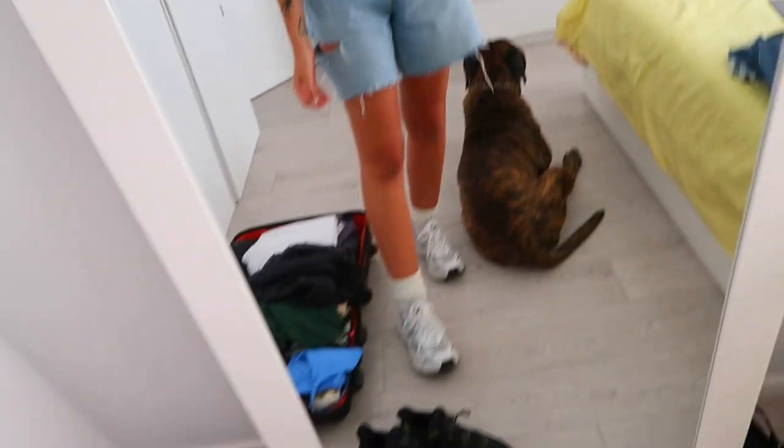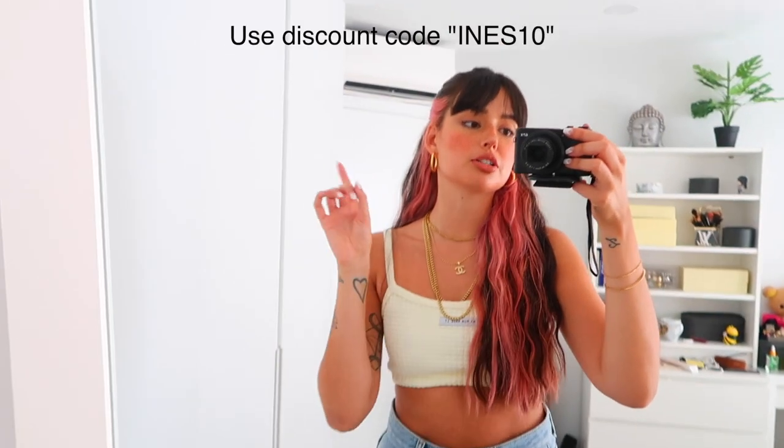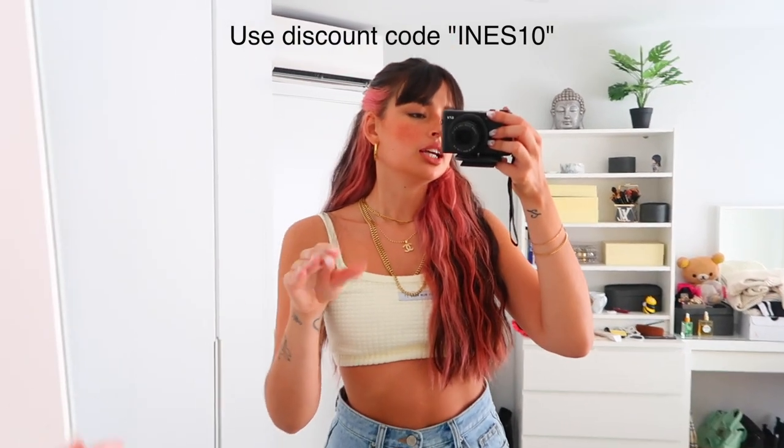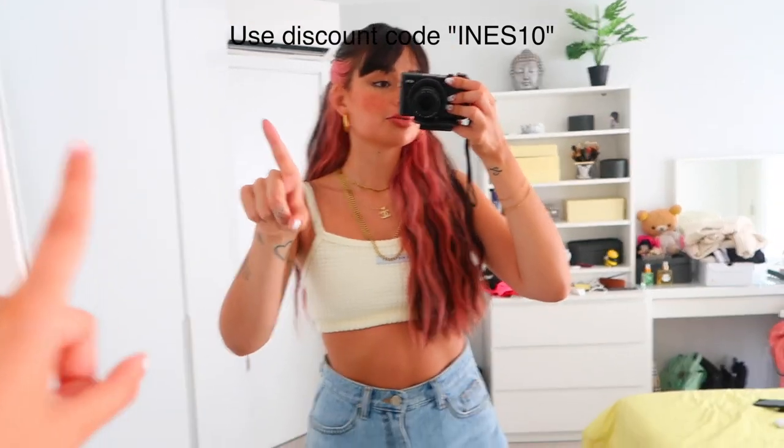I think I'm finally ready — we have the hairstyle, the waves, the outfit, the shoes, and my dog. Thank you guys so much for watching! Don't forget to subscribe and follow me on Instagram and TikTok — all links are in the description. I'm also adding links to the hair products I used in case you want to grab them, plus a discount code for TrulyBeauty. See you guys in the next one, bye!